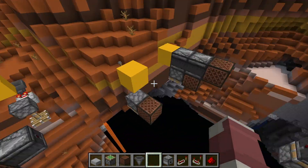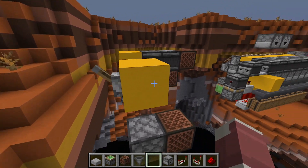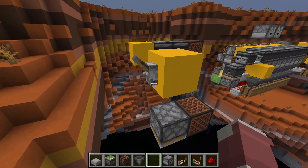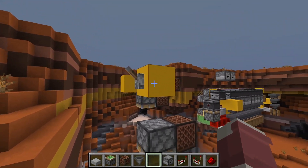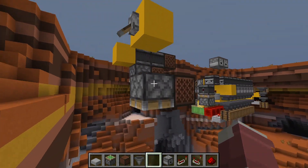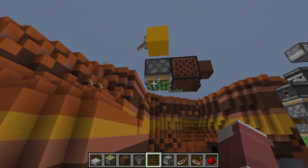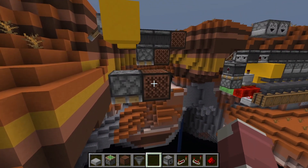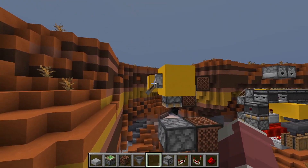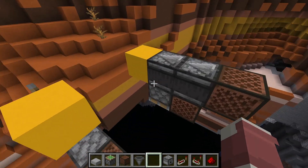The first concept is the block update detector — the BUD setup for components like droppers, dispensers, and pistons. It's easy to showcase through quasi-connectivity: if you power the block above one of these items, it puts it into a soft-powered state, and any block update will then trigger it. This piston is already budded; hitting this note block will extend it. Reversing — powering it off — requires an update to retract the piston.